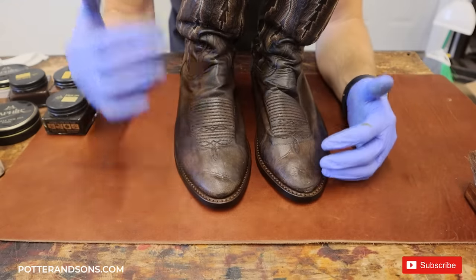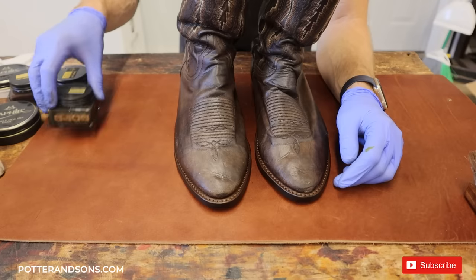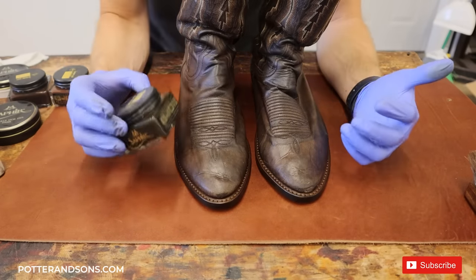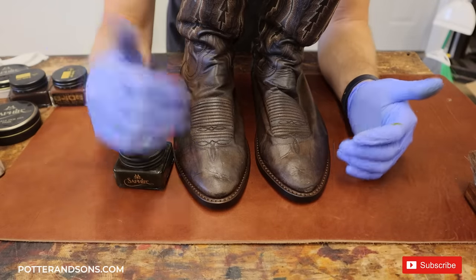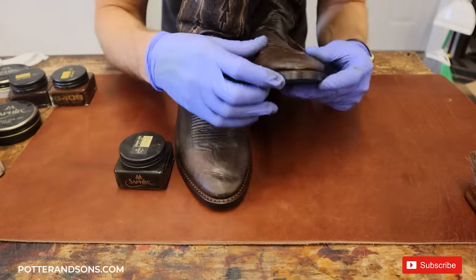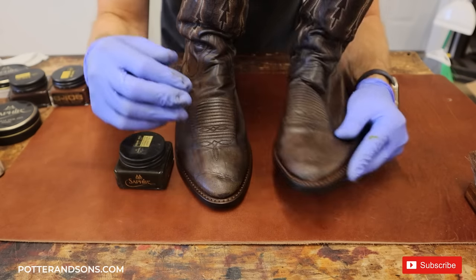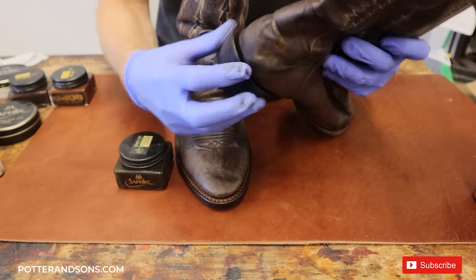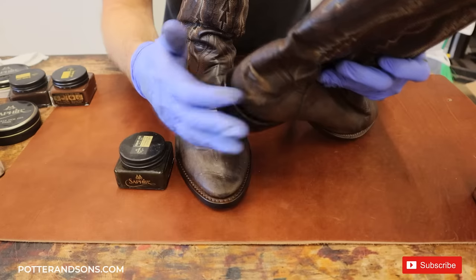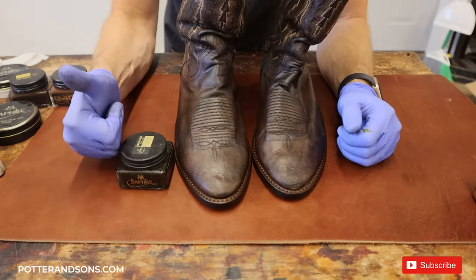These boots have been nice and hydrated. The conditioner is on there. Now the last thing I'm going to do is take a dark brown shoe cream and apply just a little bit onto those certain spots where it's really missing color — especially right up here in the toe where there's a little gash, and some spots back here on the heel as well. I'll see how much the shoe cream pigment fills that in, and then after that we'll buff these off and they're ready to go.